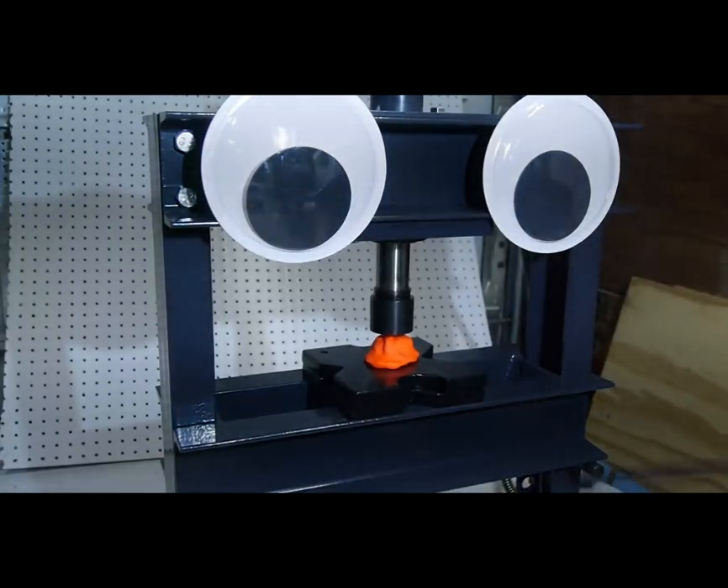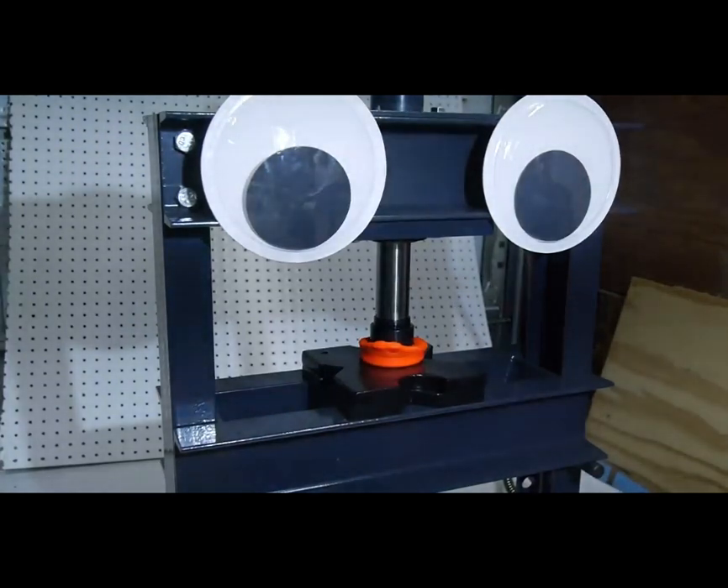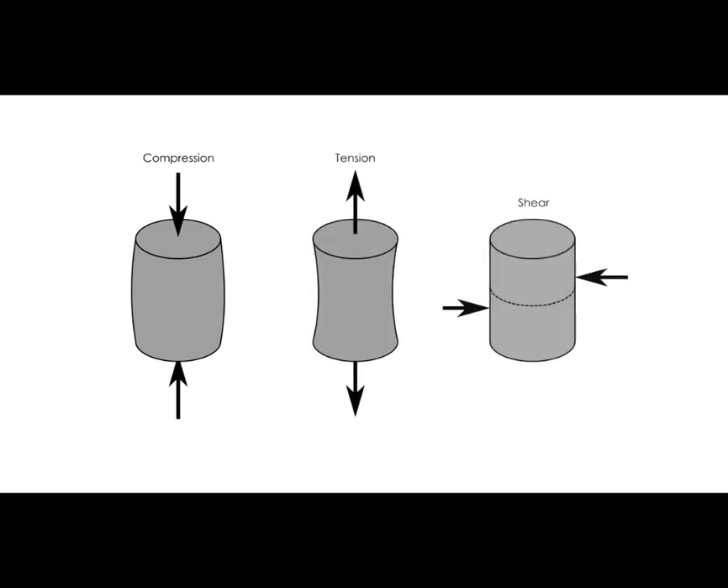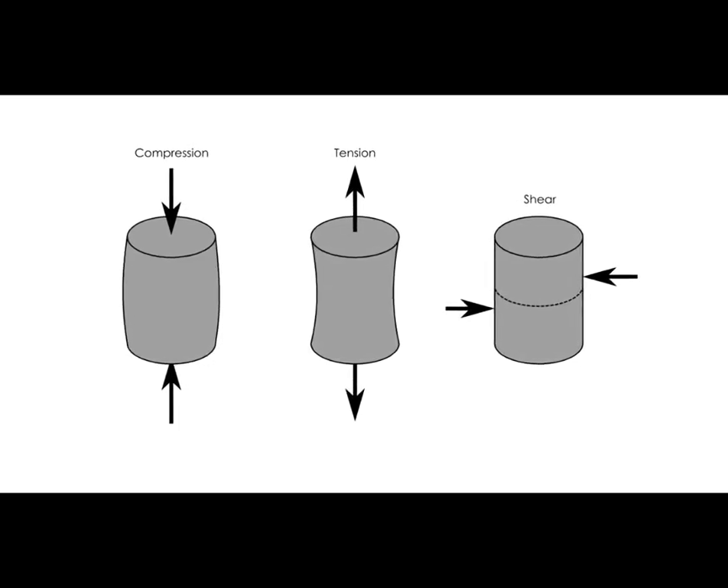To understand concrete's greatest weakness, first we need to know a little bit about mechanics of materials, which is the fancy way of saying how materials behave under stress. Stress, in this case, is not referring to anxiety or existential dread, but rather the internal forces of the material. There are three fundamental types of stress: compression — pushing together; tension — pulling apart; and shear — sliding along a line or plane. Not all materials can resist each type of stress equally.